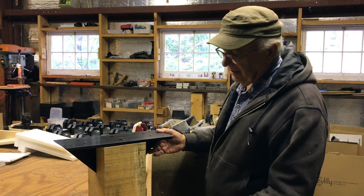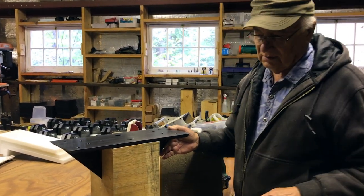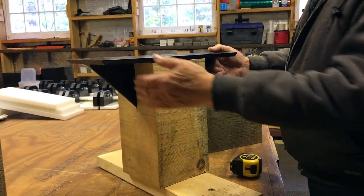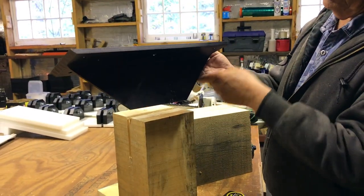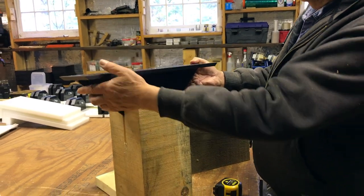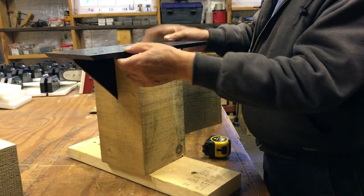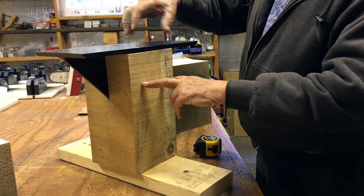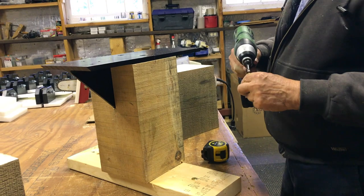I want to show you how our five-way connector works. When you have a vertical post, this is our connector — you can see we have a 45-degree going up in two directions. This simply goes down into the beam, same as all our other connectors. You cut the slot, then pin it here to lock it so it can't lift.